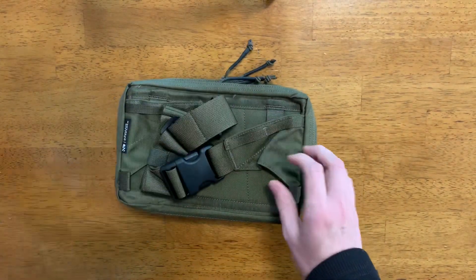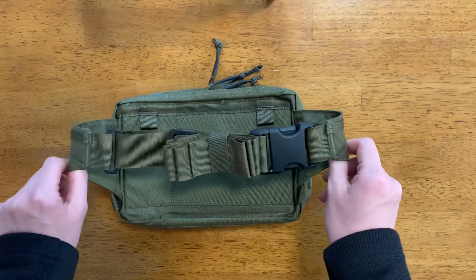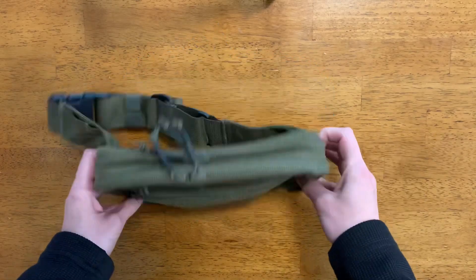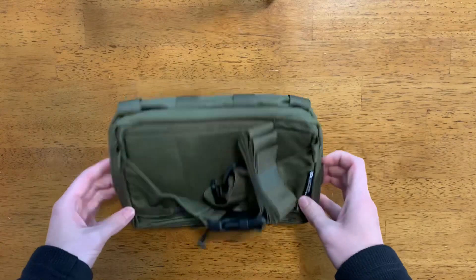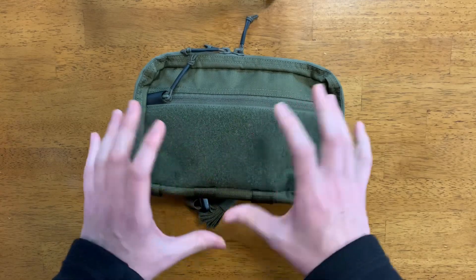I got the Ranger Green. The reason why they call it the convertible EDC pack is because it can be worn as a waist pack, it can be worn as a sling bag over the shoulder, and it also has four attachment points so that it can be worn as a chest pack — which, if you've followed the channel for a while, you know I love chest packs.